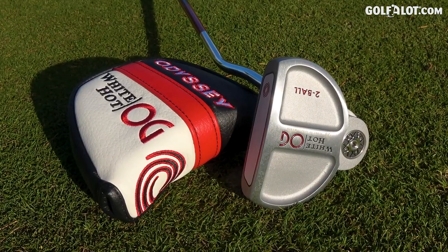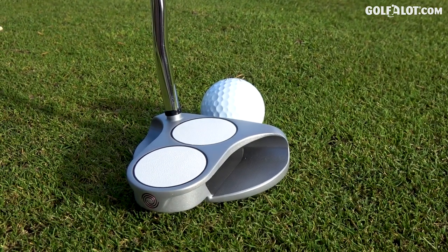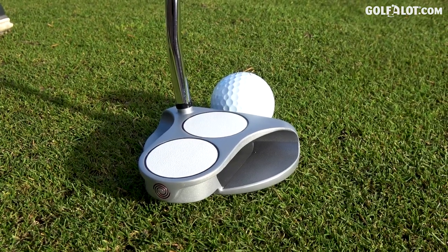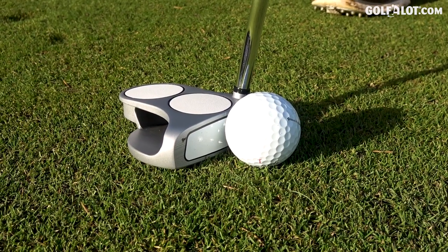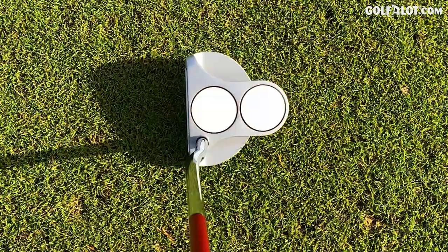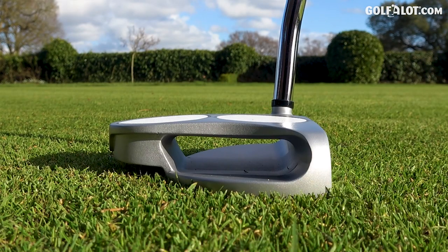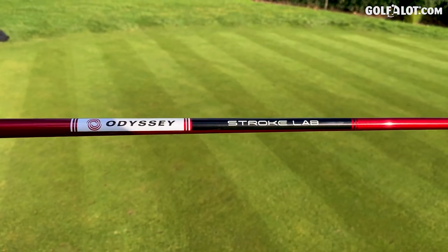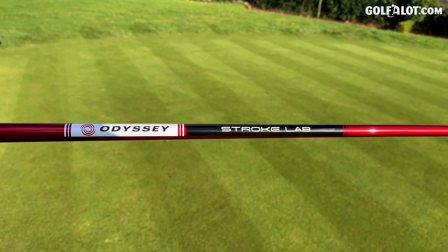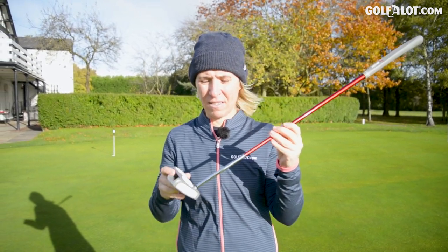And in the mallet corner it's the Odyssey White Hot two ball — one of the most famous putters of the last 20 years. Since the blade's gone, the mallet has certainly taken over. It's the putter that I use; many of you will use at home in terms of this mini mallet, or nowadays you can get a maximum mallet as well. We see them on our TV screens. It's packed with technology — weighting, inserts, there's a lot going on even in the shaft. So I think this is a really good head to head between gorgeousness and simplicity against all the technology.